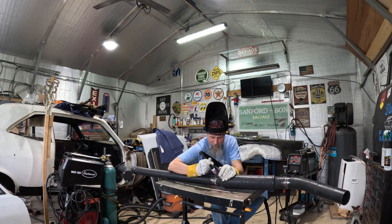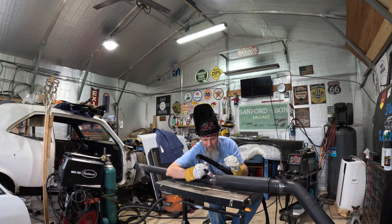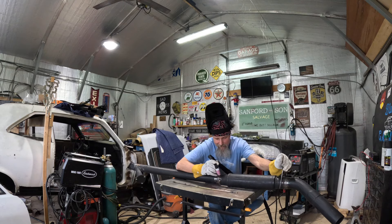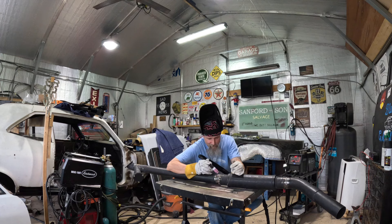I got to hold the pipe up and weld it at the same time — it can get challenging. Let's see if I can get it. There we go, should be alright there.